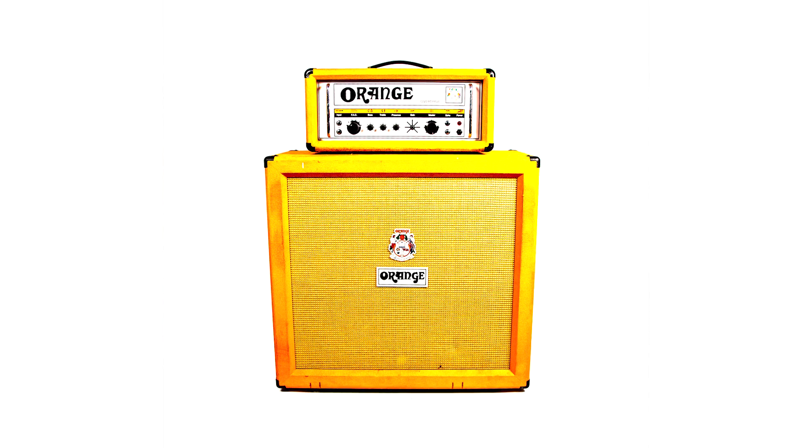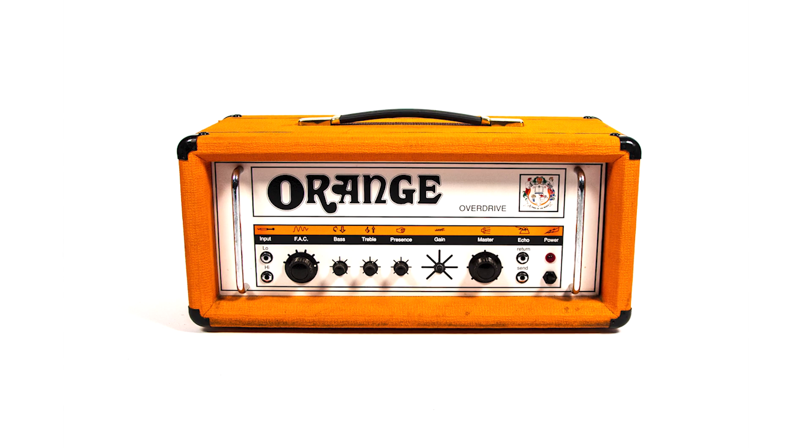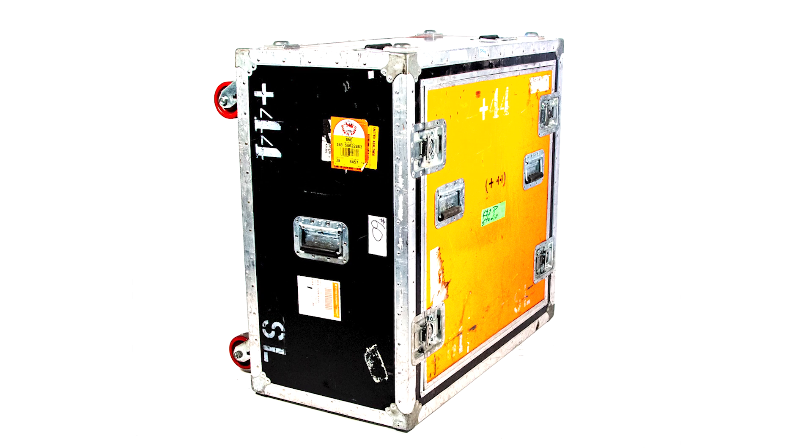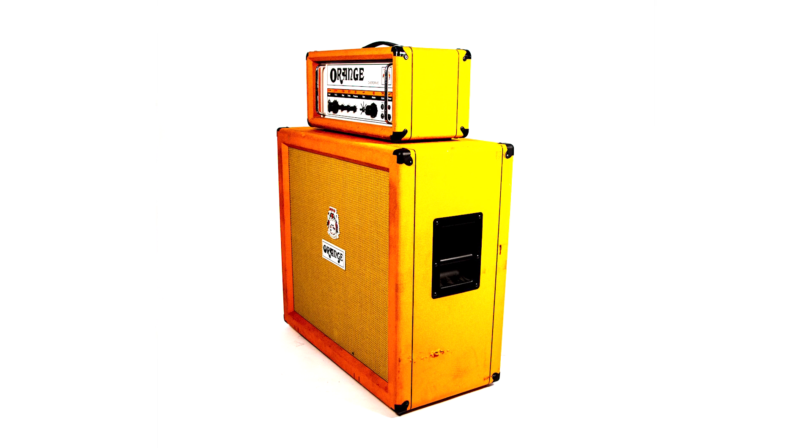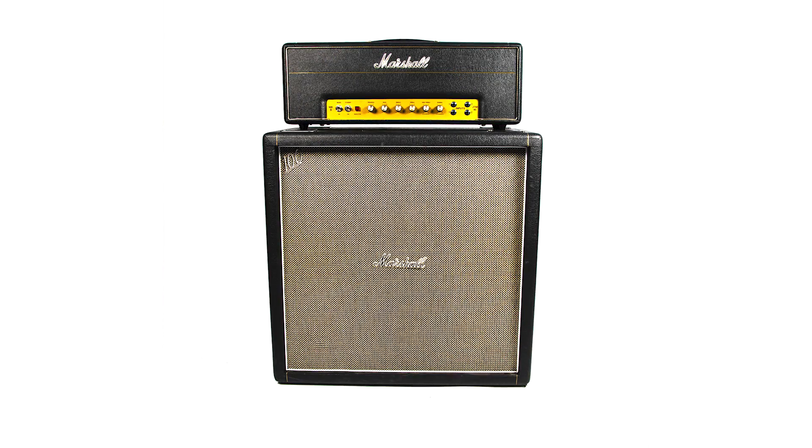The first one I want to talk about today is the Orange amplifier and speaker cabinet. It was used all across the Plus 44 album — basically the main lead guitar tone through the entire Plus 44 album is that amp and cabinet setup. Check it out.